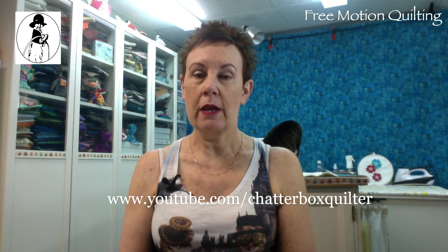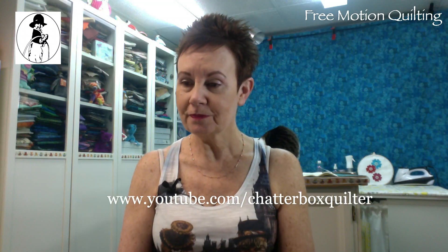If you aren't familiar with my YouTube channel, I better tell you where you can find it. You should be able to see this coming up on screen — it's www.youtube.com/chatterboxquilter. I have over 300 videos there on various quilting things. If you haven't had a chance to check me out, I would love it if you would, because there's probably something in there that'll be helpful for you.